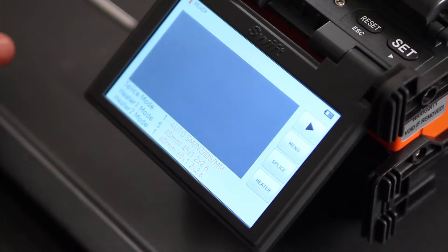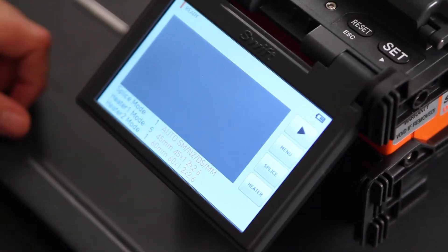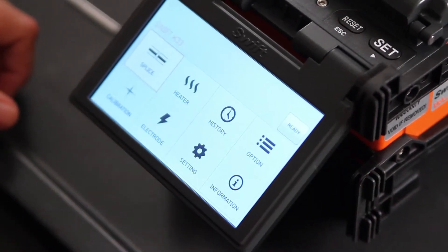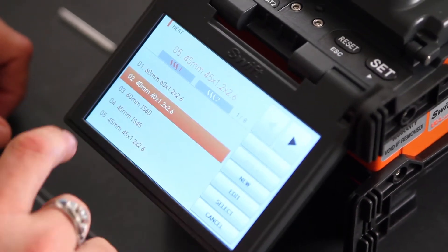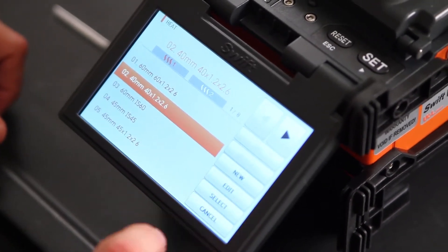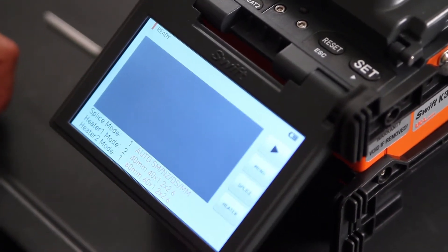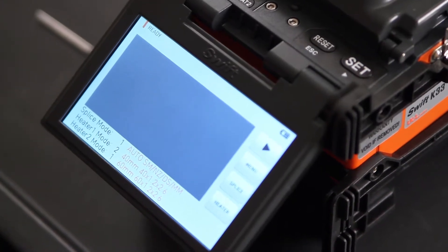Your heater modes are 45 and 60 millimeter, so we do need to go in and change. To do that, press menu, heater, select 40 millimeter, select, cancel to get out, ready to return. Now you'll notice you're set to 40 millimeters.